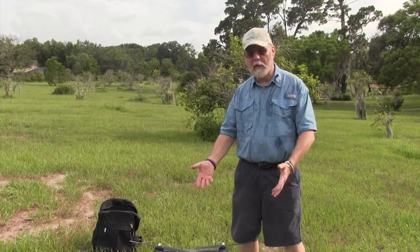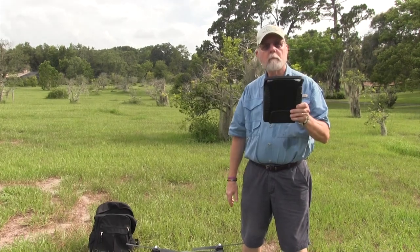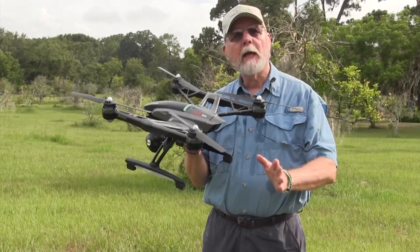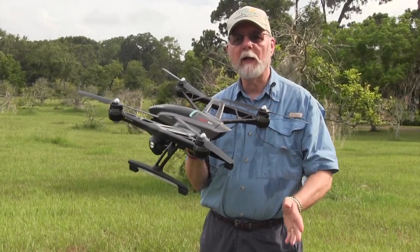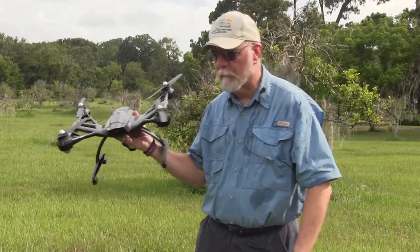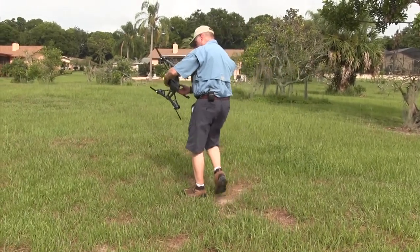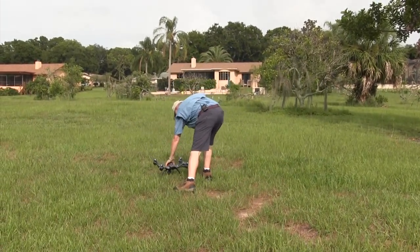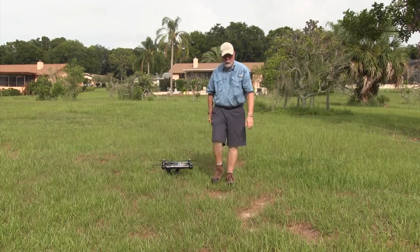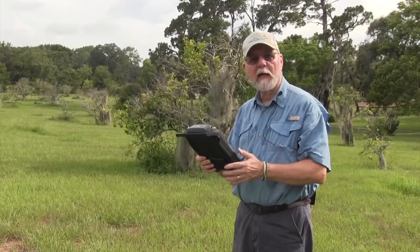We're going to get ready and take the beast out. First I'm going to start my controller, then place the quadcopter out. The advice is to go 26 feet away when flying in easy or smart mode so it stays properly away from the operator. I'm going to turn it on and set it down in a fairly flat area, facing it north to help the compass kick in quickly.